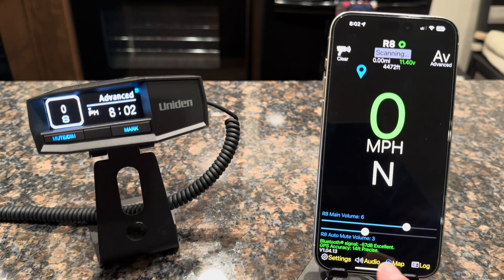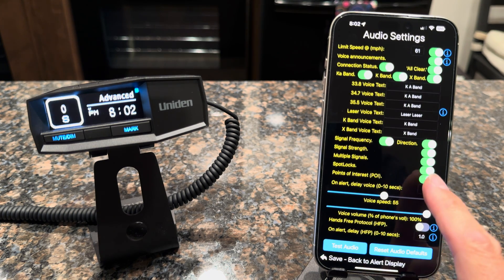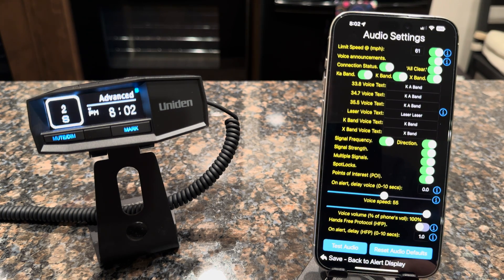Another feature request we've had is found in the audio settings — it's called spot locks. What that does is it turns off the voice announcement. If you've been running the app, you'll notice that as you go through locations and it locks one out, it'll say 'spot lock to K-Band.' If you don't like to get those, you can go ahead and turn that off and then you won't have to worry about them.